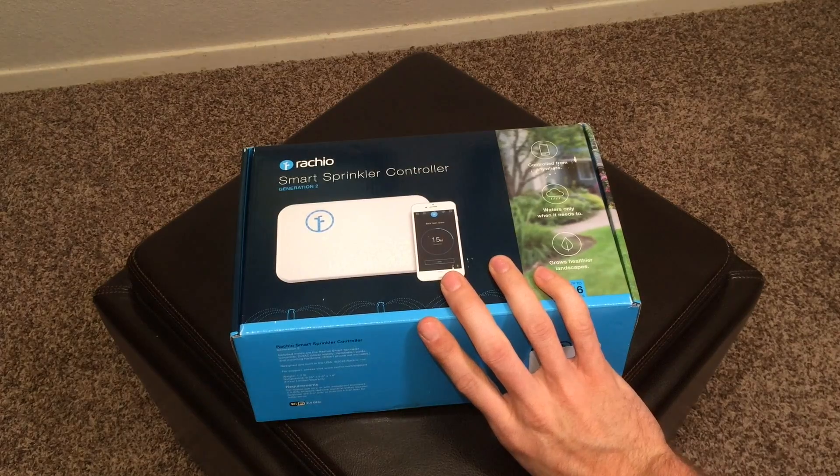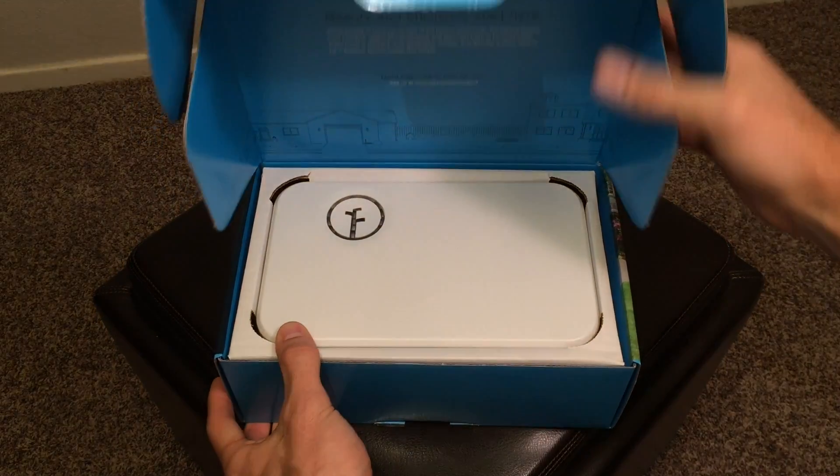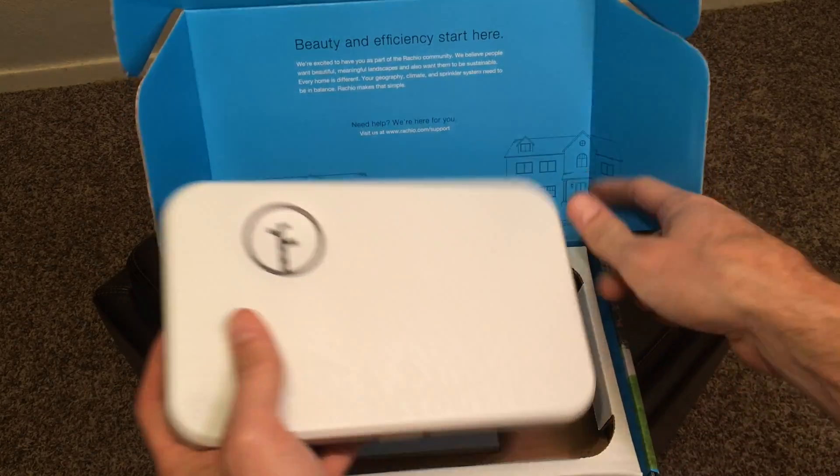I've been using the Rachio Generation 2 smart sprinkler controller for the past few weeks and I'm really impressed with it. The controller definitely lives up to the hype. It's the number one best-selling automatic irrigation controller on Amazon for a reason. It's definitely the most polished, the most full-featured controller on the market right now.